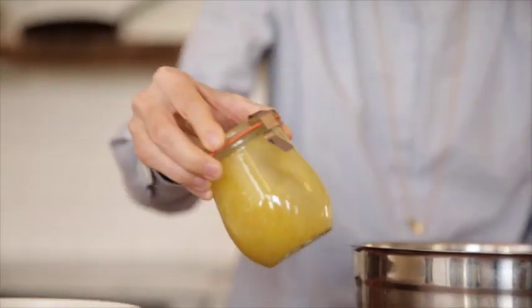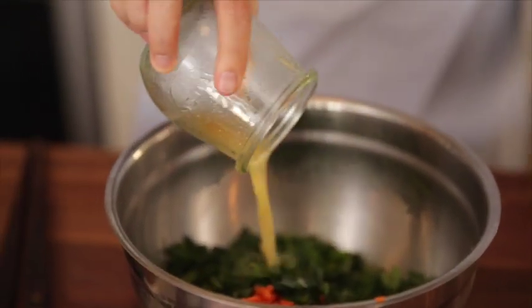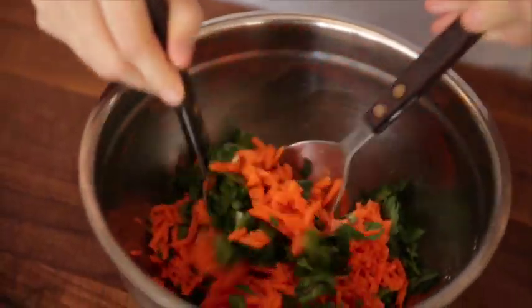Then we have this great dressing. It's a really simple dressing: lemon juice, olive oil, salt, and Dijon mustard. And there's one little secret ingredient, which is a little bit of sugar — that kind of rounds out all the flavors. I like to mix the salad before you put it in the serving bowl so that the serving bowl doesn't get all schmutzed up.